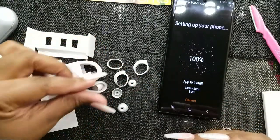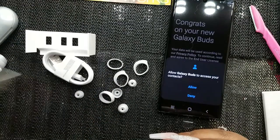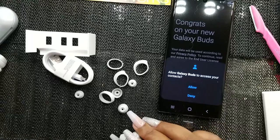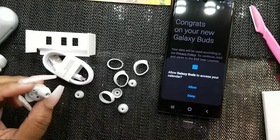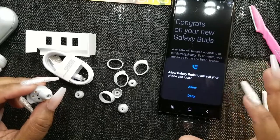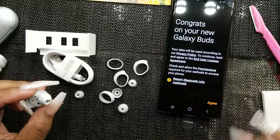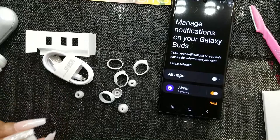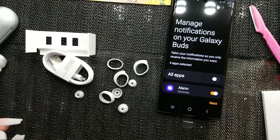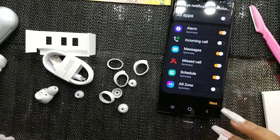Going through setup — they have a right and left earbud. Allowing access to calendar, phone calls — yes. Report diagnostics — I give it all the access because I don't be doing anything wrong so I'm not worried about who's listening.